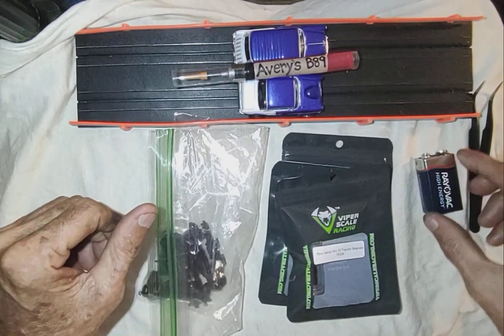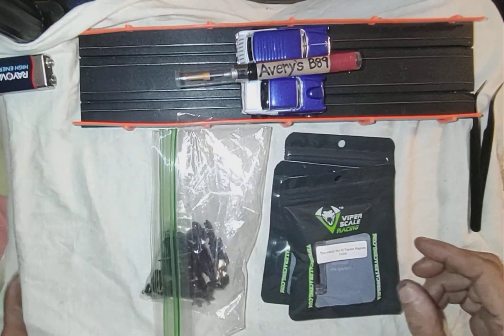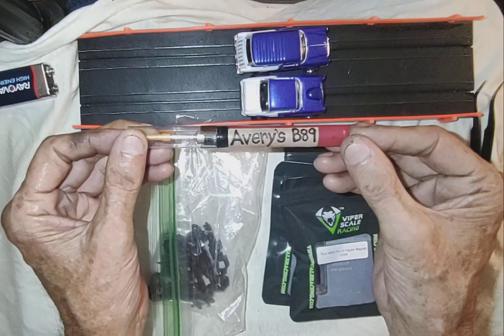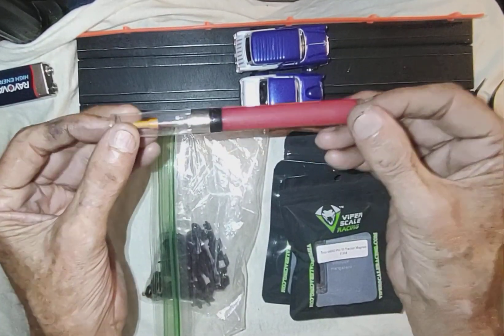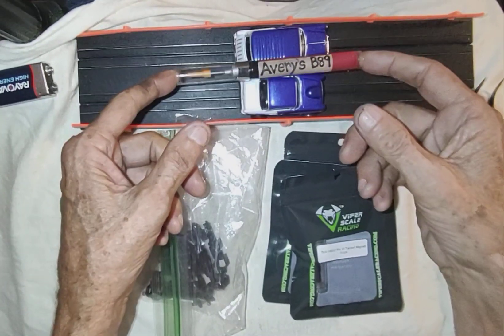Let's Talk Slots! Sponsored by Avery's B-89, America's number one alien blood slot car oil. Avery's.